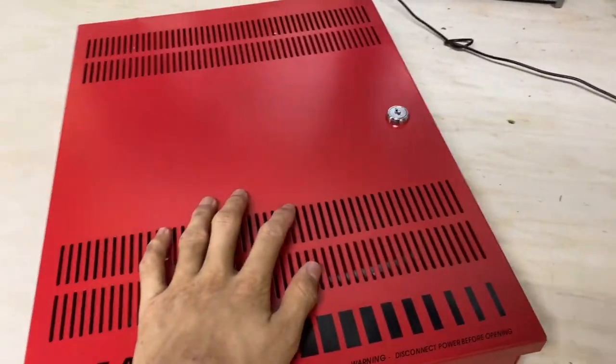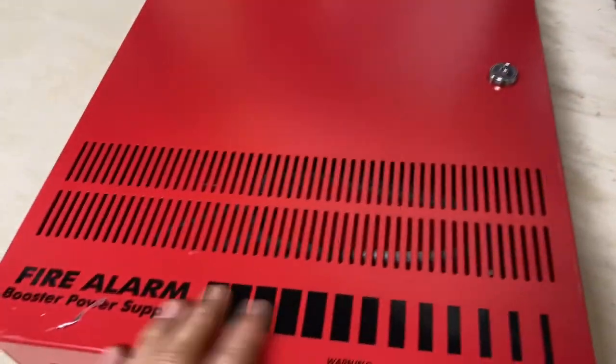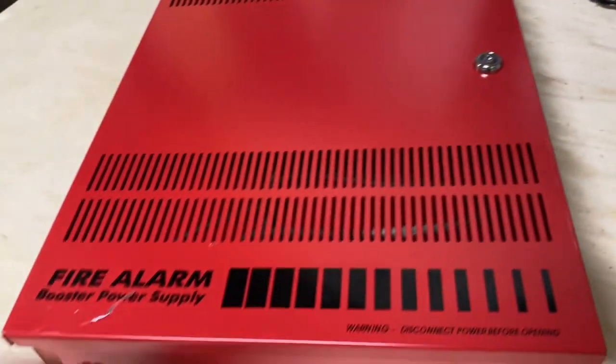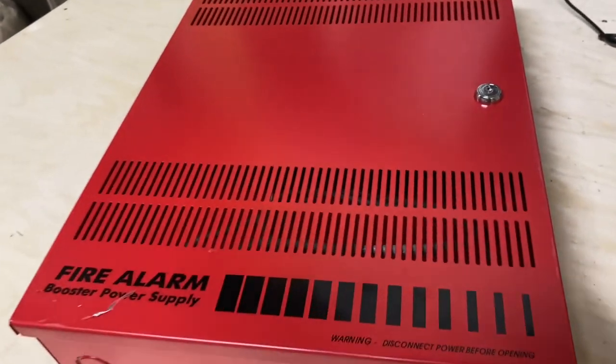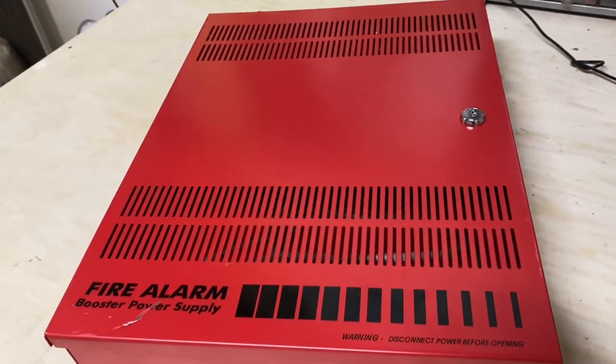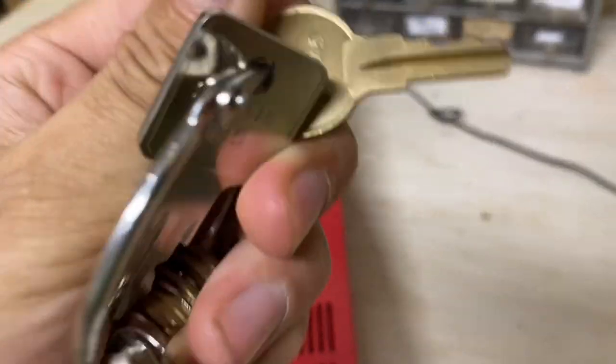What's up guys, welcome back to another video. Today I found this booster power supply NAC extender thing at the transfer station. Someone threw it away and I was like, I'll take it. So I just took it home. It can't beat free, so we're gonna go ahead and see if it works. But first let's open it.